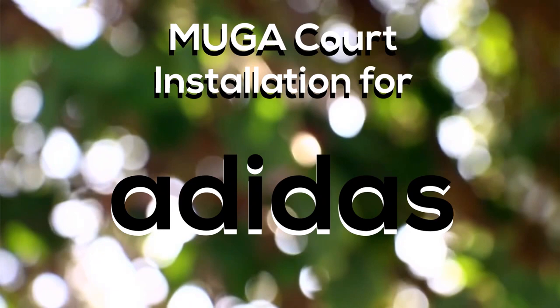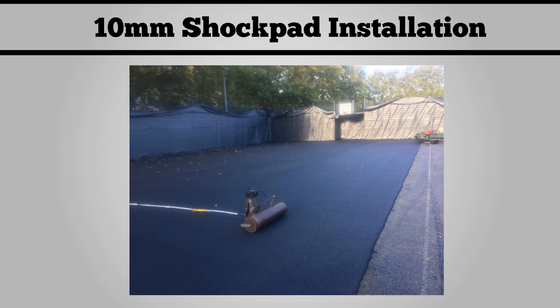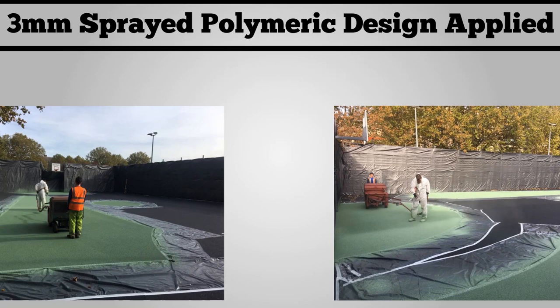Hi guys, it's Dan from Soft Surfaces here. On today's video we're going to be showing you a MUGA core installation for Adidas. As you can see here, these are the before photos — it was originally a very worn out tarmac surface. We then installed the shock pad, which is a 10 millimeter specification, as you can see us doing here.